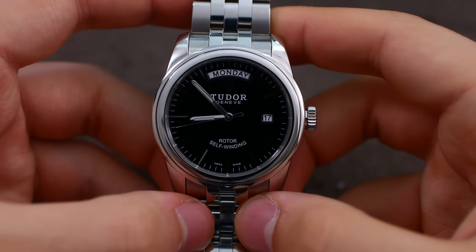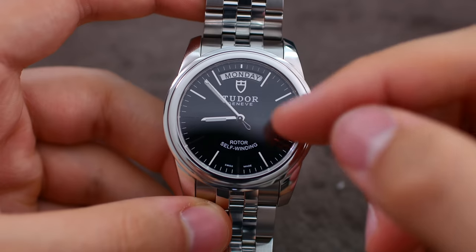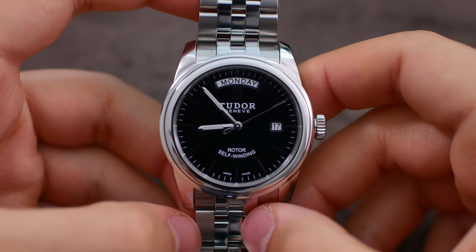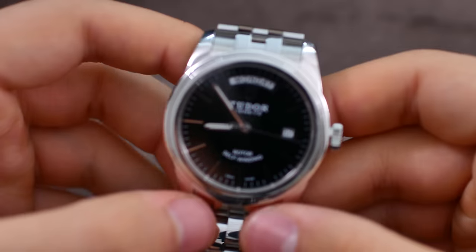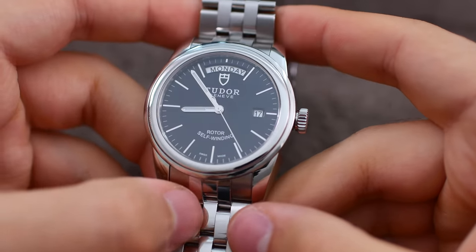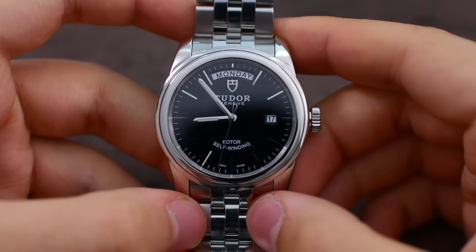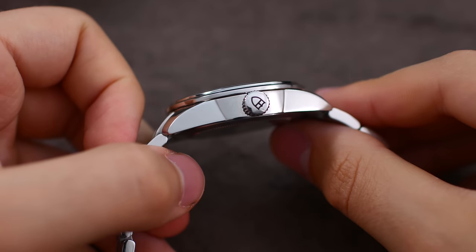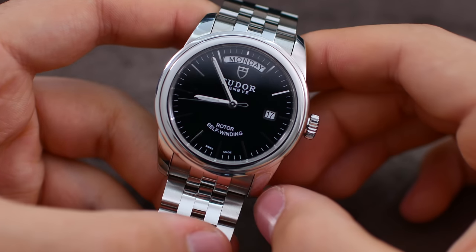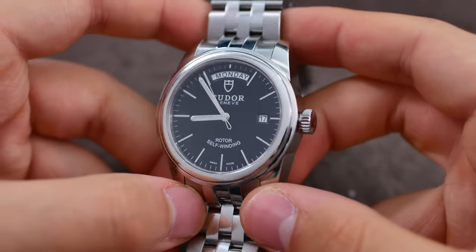We have a black lacquer dial, which is just incredible. We have applied indices and an applied logo. We have the old-school curved rotor self-winding text at the bottom, hinting that this watch houses an ETA movement. We have lumed hands, although there is no lume anywhere else on the dial. The day complication sits at 12 o'clock and the date is at 3 — with no cyclops, as you can see. We have a signed, screw-down crown, and the watch has 100 meters of water resistance, making it totally fine for the pool.